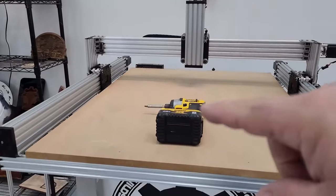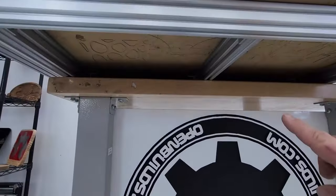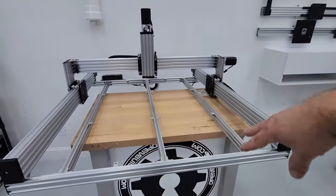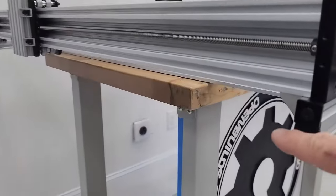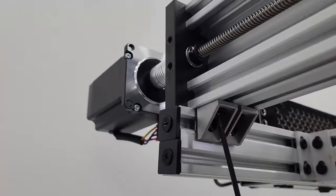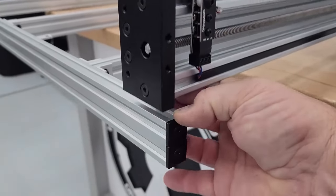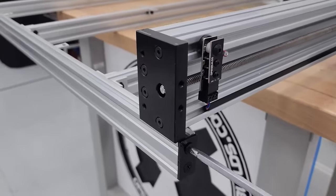Remove the spoiler board by unscrewing all the brackets underneath with a Phillips head drill. With the spoiler board off, disconnect the frame from the rest of the machine so we can lift it using the lifting plates. Remove the cast corners on all four sides — they're underneath on each corner. Then take a Phillips head screwdriver and remove all the end caps.